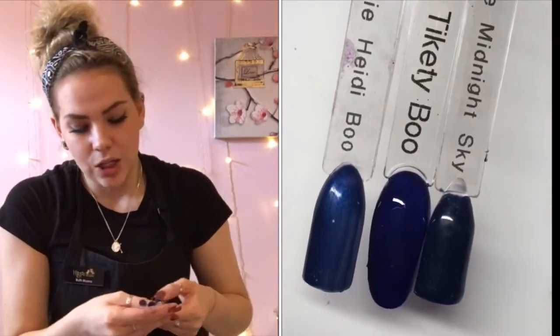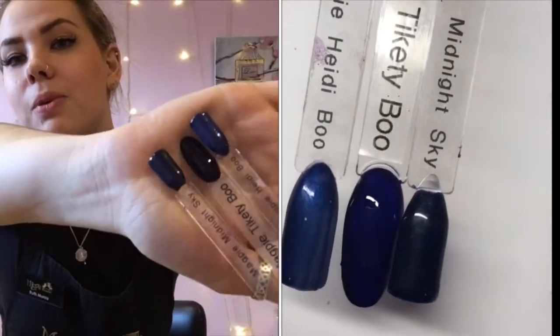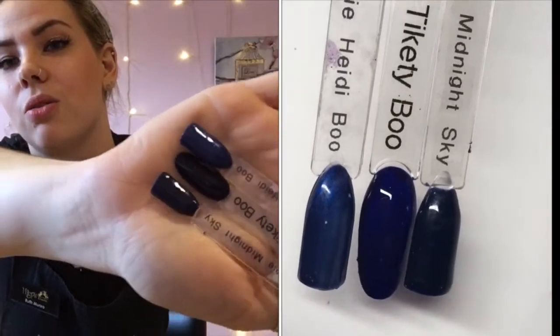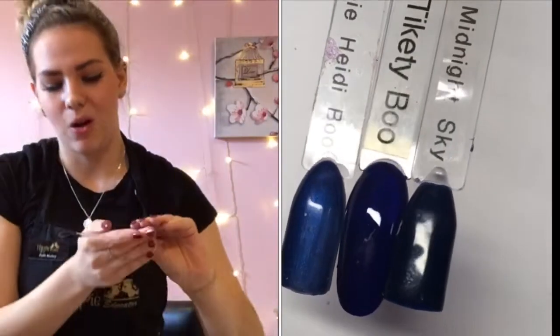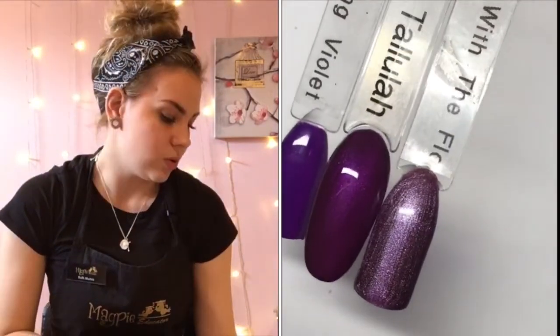Magpie Tickety Boo — she is a dark navy. I've compared her to Midnight Sky and Heidi Boo, and again she is just totally different too. I hope you guys can see this on the camera — I'm sure other girls will have loads of swatches up to compare as well.